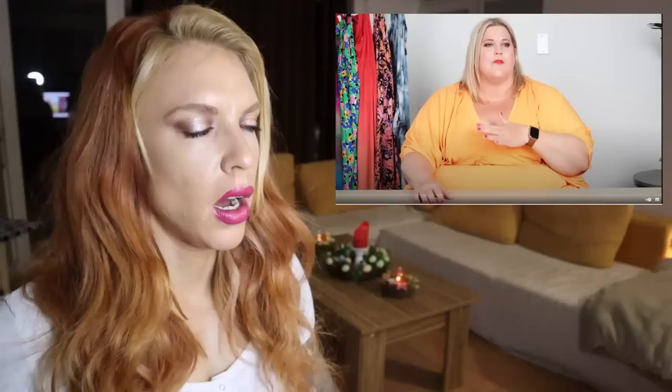Hey everybody, my name's Anna, aka Glitter and Lasers, and welcome back to my channel. Today we are talking about my trip to Hawaii — I'm just reflecting on what I learned and what I came away from on this trip, because it really was, as I've mentioned in a couple of these videos, totally and completely transformative. And I'm still processing all the things I learned.